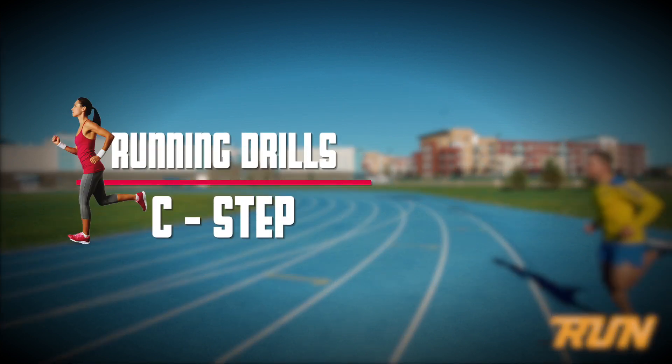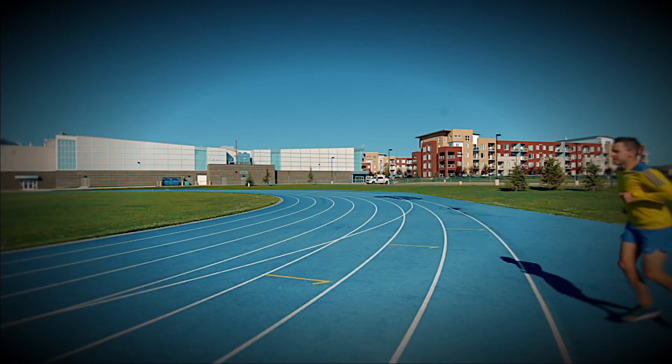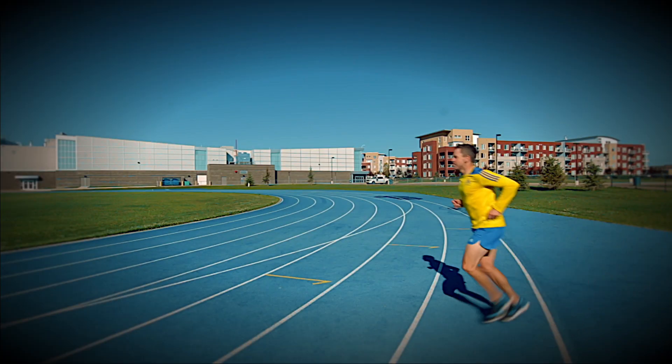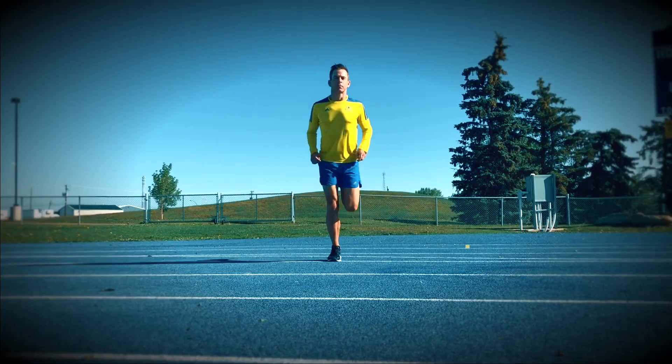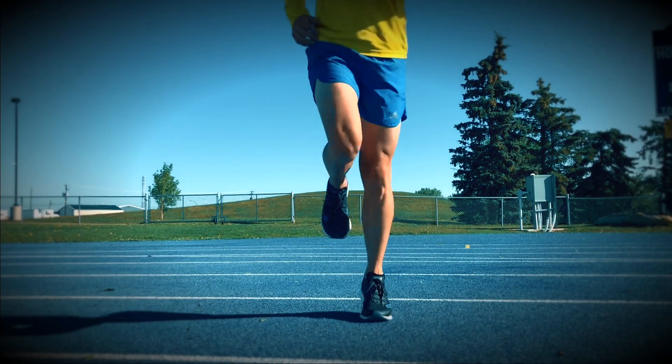The C step, also called butt kicks — as you'll see here, we're really trying to get those heels up, moving our feet quickly and literally trying to kick your own butt. I want you to think about leaning forward, being nice and tall, and landing on your midfoot while you're doing this drill.